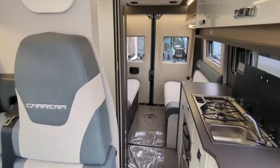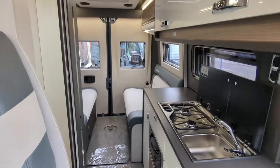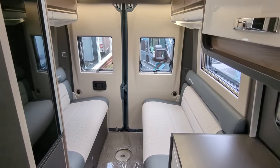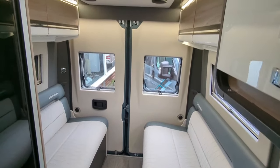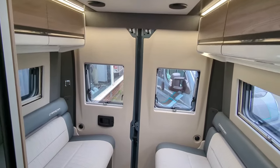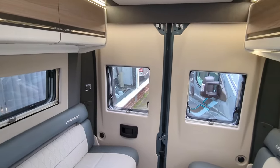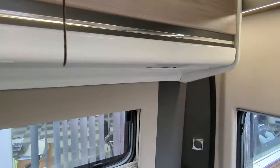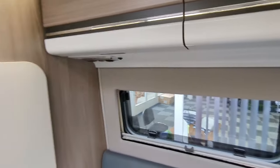We were down at the NEC show just under a month ago, as I'm sure many of you watching the video were, and these stole the show on the Swift stand. So incredibly popular — we've got a lot of people who've put in orders on them, and when you're in here checking them out you can see why. They're absolutely gorgeous.